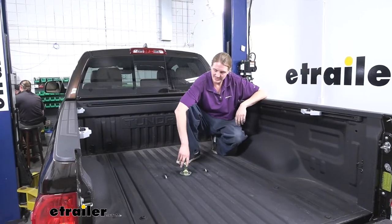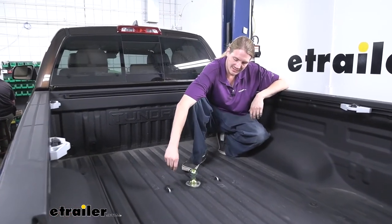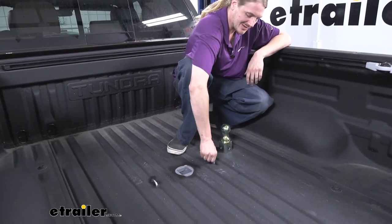This is what our hitch looks like when it's installed. The entire hitch is installed underneath the bed with just our ball mounting hole here protruding through the top, as well as our safety cable loops.